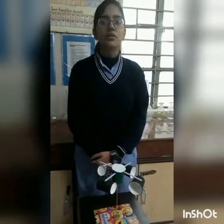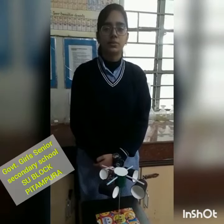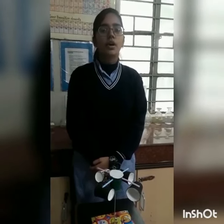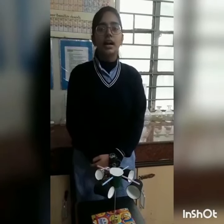This is Ankita of 12th from Government Girls Senior Secondary School, Pitampura. Today I am going to present an anemometer. It is made up of eco-friendly material. The theme of the anemometer is eco-friendly material — cardboard, paper cups, and straws.